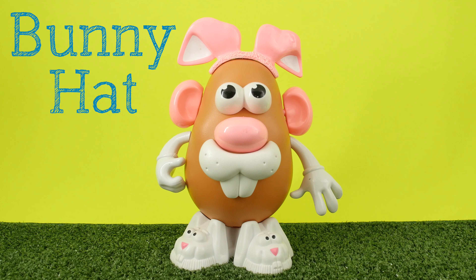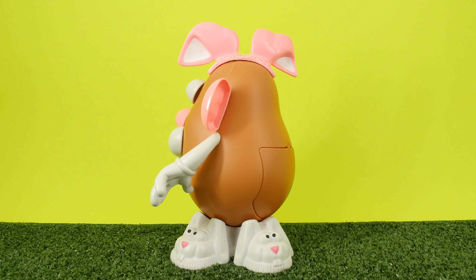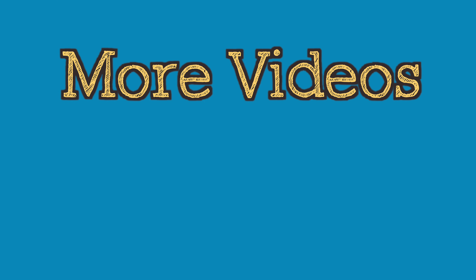It's his bunny hat. His bunny hat. What's he doing? It's his bunny hat. They're cute.